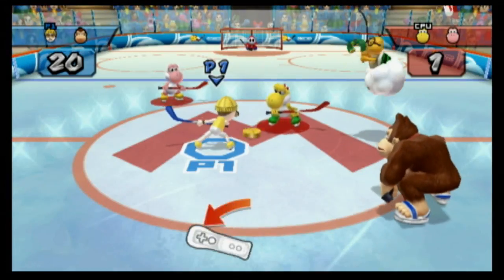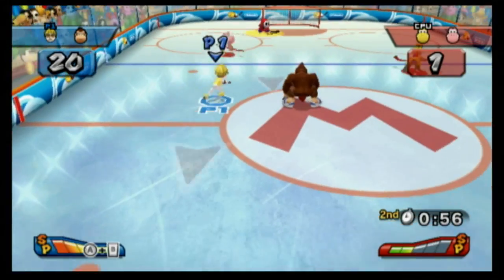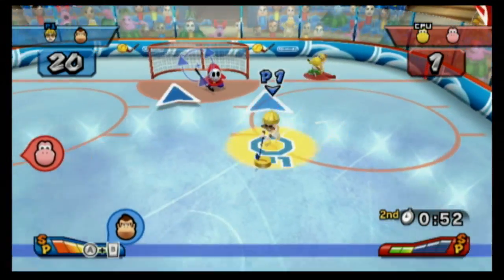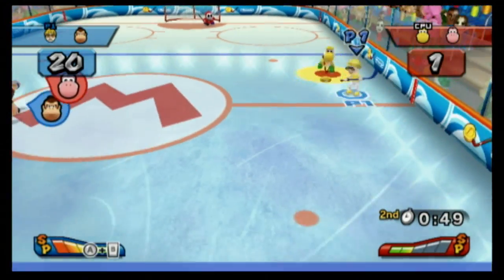I'm competing in the Mushroom Cup here, so it's somewhat like Mario Kart in that respect, and absolutely obliterating my opponents. It's way too easy. The thing with hockey is you have to set it to hard to have a competitive game.